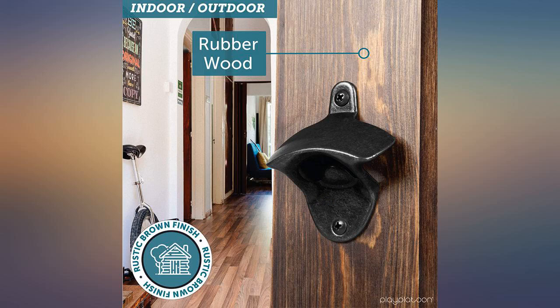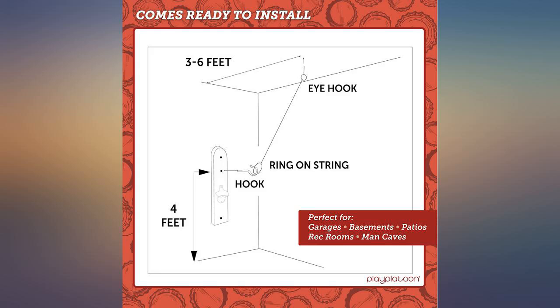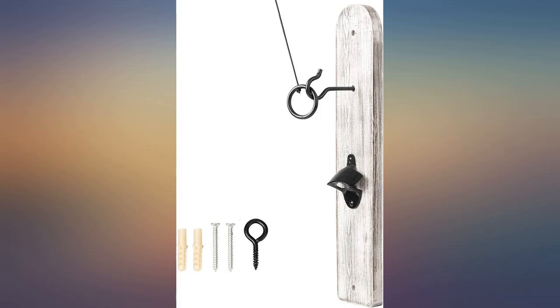Super addicting, we love it. It gives us something fun to do if we just want to chill out back. It looks just like I hoped it would. Highly recommend — product was just as advertised.